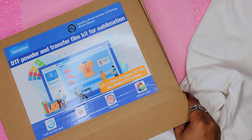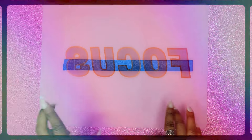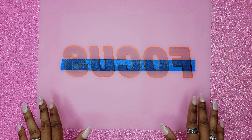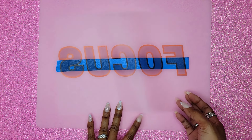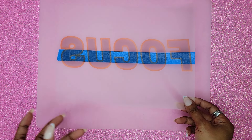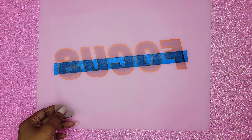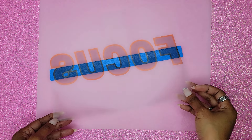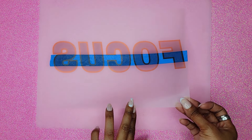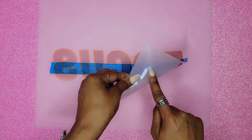I'm going to go ahead and print out our image on the DTF film. Here's the image — it has been printed on my Epson EcoTank, which I converted from an inkjet printer to be able to take sublimation ink. You may notice the blue strip going down the back of our film — that is painter's tape. It allows the paper to get weighted a little bit more because the Epson EcoTank doesn't recognize the film right away and just spits it out. The painter's tape does add a bit of weight. Make sure you print on the matte side, not the shiny side.